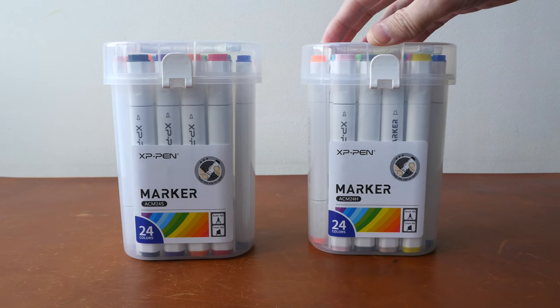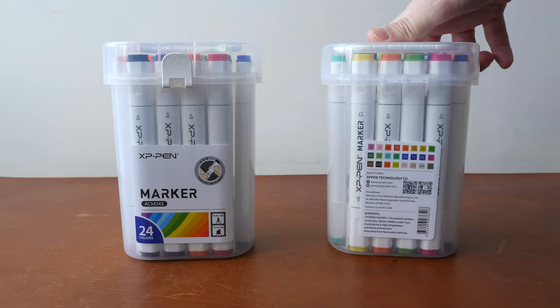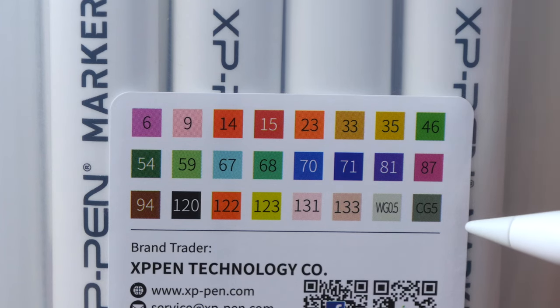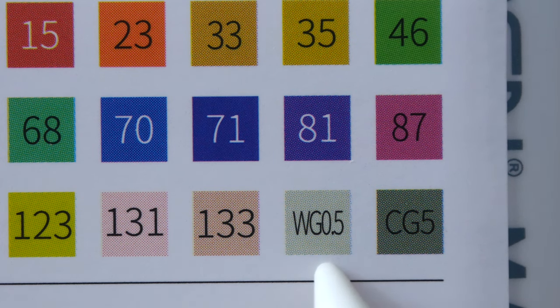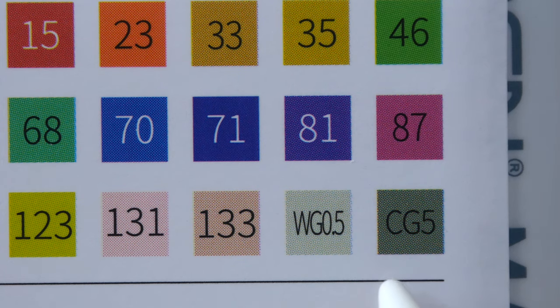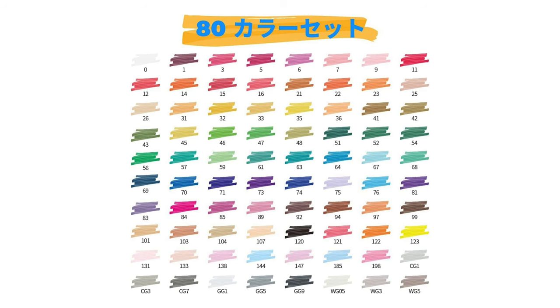XP-Pen sent me two sets of markers to check out — this set has the bullet tip and this set has the brush tip. Looking at the back, this set has 24 colors. I'm not sure what color coding system is used; the colors are represented by numbers. The gray colors have more info — WG is probably warm gray and CG is probably cool gray. The largest set from XP-Pen has 80 colors, and the numbers for the colors actually go beyond 80. The only color chart I found online has all 80 colors but there are no names. Some of the colors are fluorescent and there are some metallic colors as well.